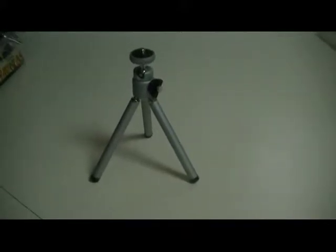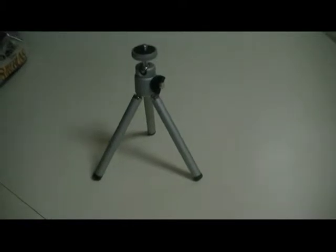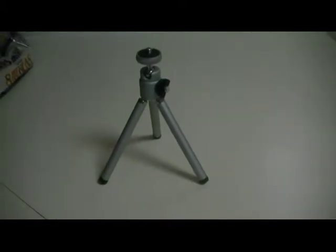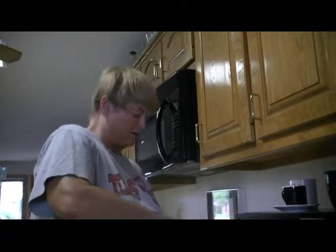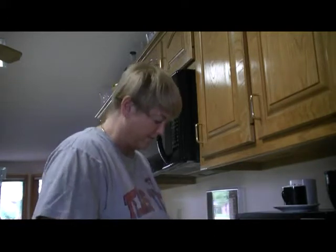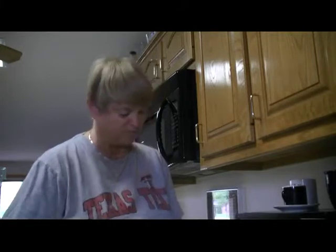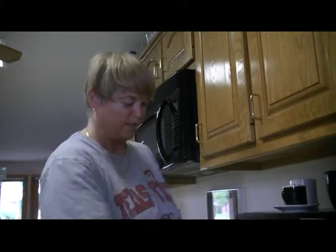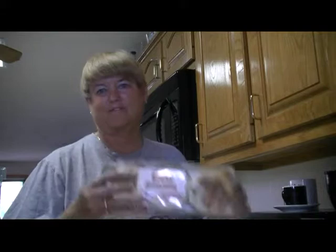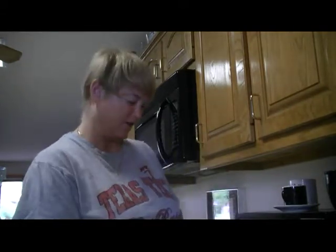Parker, here's the cute little tripod that Jack gave me. I'm gonna try to use it while I do a little cook in this one. Hi Parker, it's Thursday the 29th of July and I'm fixing to make me something for lunch — well, breakfast lunch. I bought these English muffins and I'm just gonna toast them in the oven today.